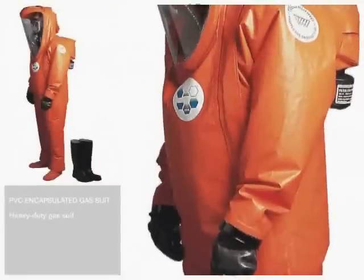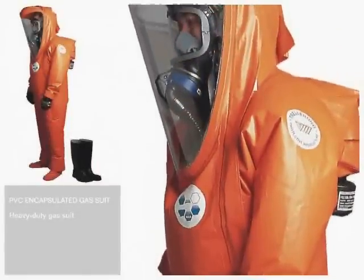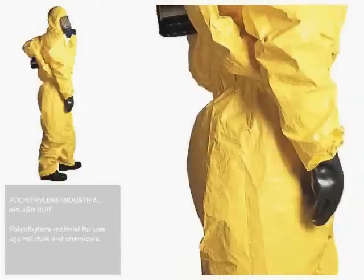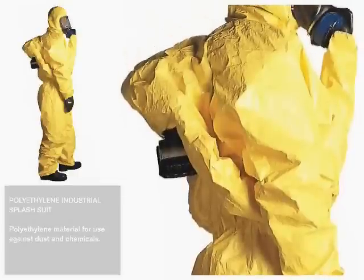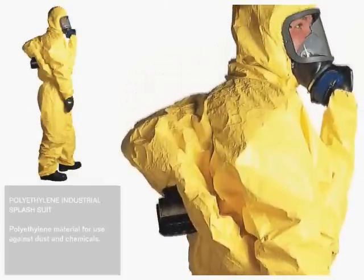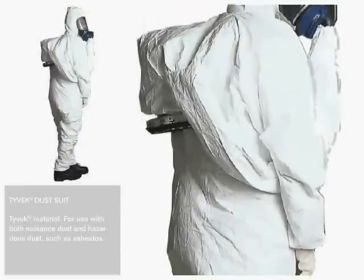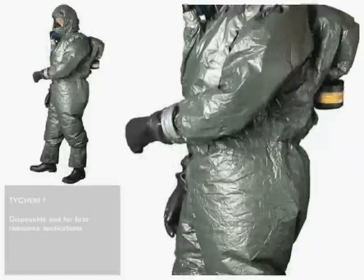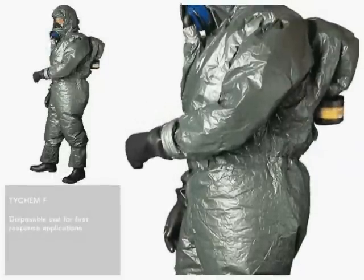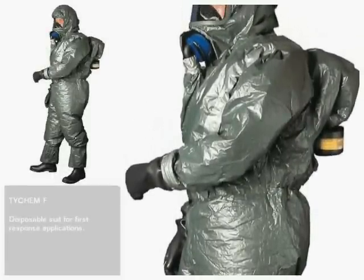The rugged PVC suit is an encapsulated model that can be used over and over again. The polyethylene splash suit is designed to withstand dry dust and wet chemical splashes. The disposable dust suit is used for dry particles such as asbestos fibers and hazardous dust. The Tychem F suit is a military grade suit impermeable to chemical, biological and radiological warfare agents.